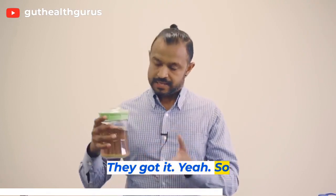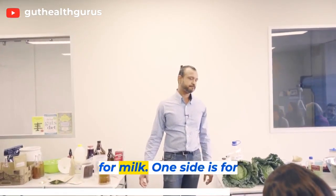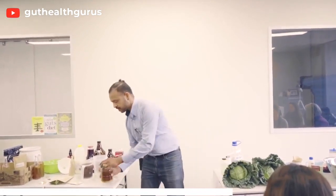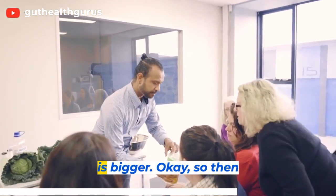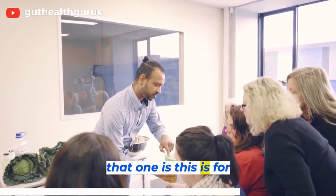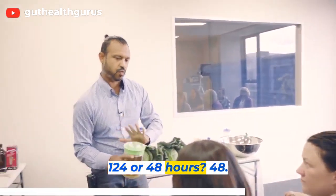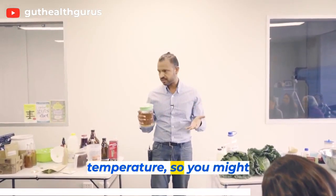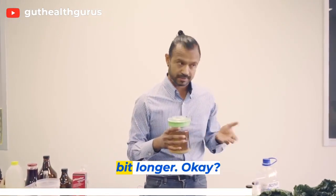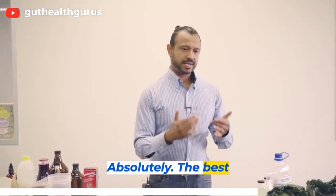Any questions? Good question — you'll see this jar is bigger than that one. This bigger one is for water kefir, 48 hours; that smaller one is for milk kefir. Use your discretion because timing will vary based on temperature, so you may need to leave it a little bit longer. The best thing to do is strain it into a bottle.